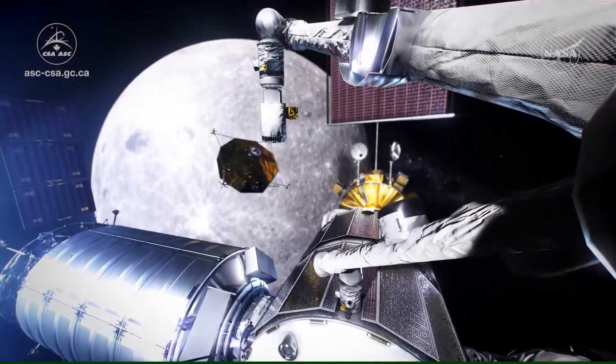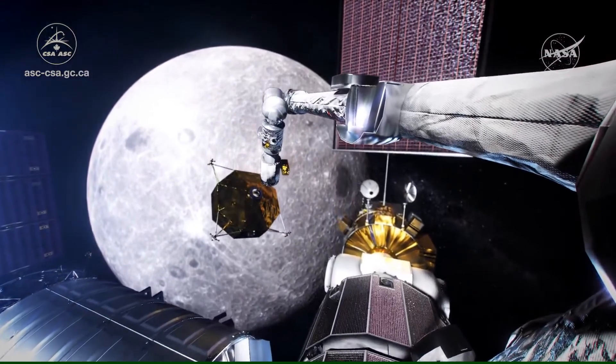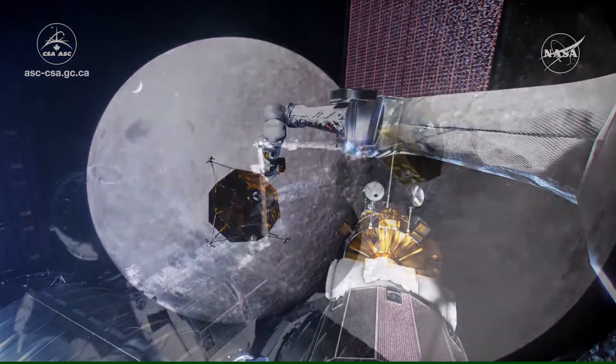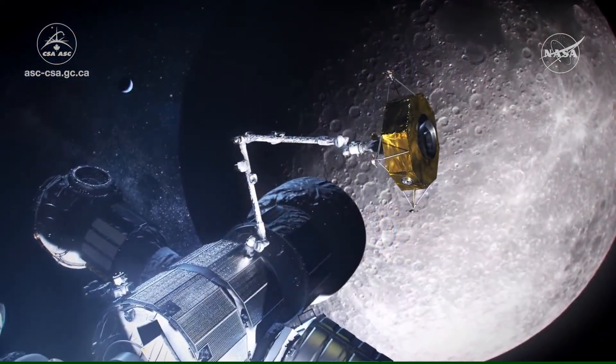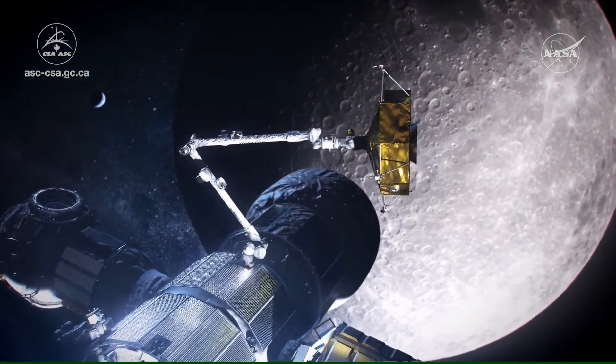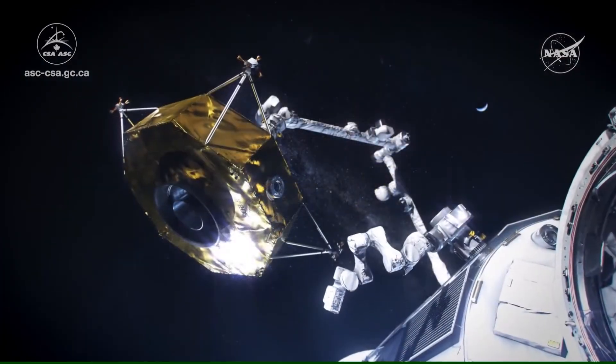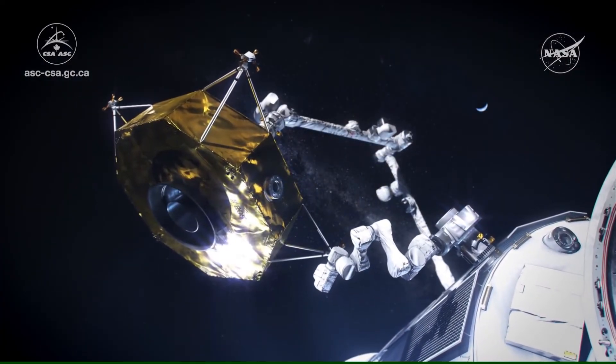Applications for Series 792 with El Ocido include high-speed rack and panel interconnections for aircraft avionics. This precision-machined rectangular with high-speed El Ocido contacts has also been designed in for use on the Canadian Space Agency multi-purpose robotic arm for the International Space Station.